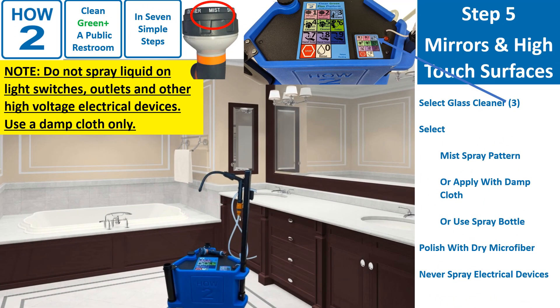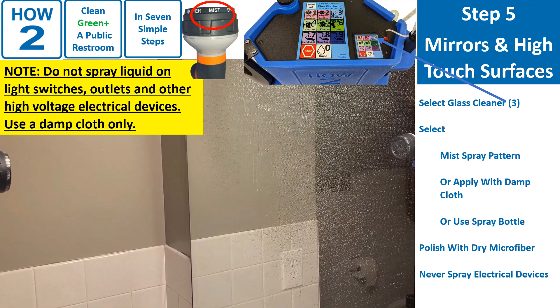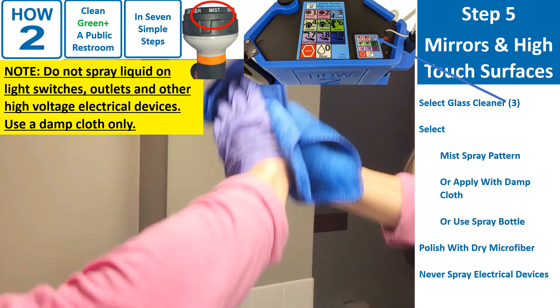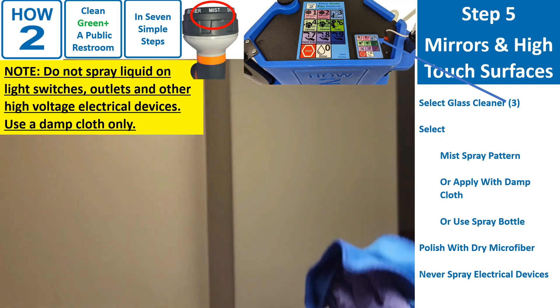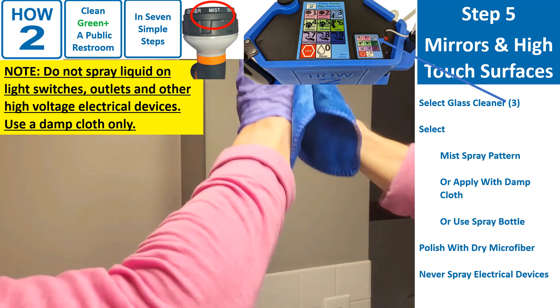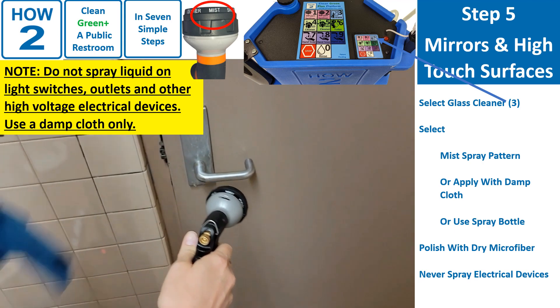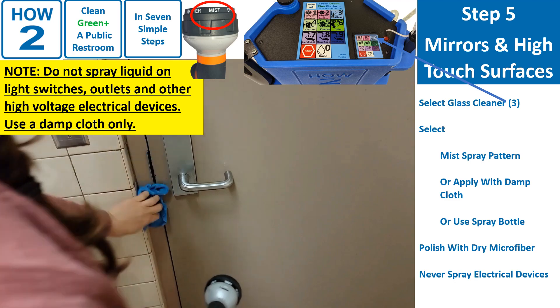Step 5 involves the mirror and high-touch objects and surfaces. For these surfaces, we will use key 3 on the keypad — glass cleaner — using the mist spray pattern, or apply cleaner to a cloth and clean using the damp cloth, or use a spray bottle filled with the cleaner. 2. Quickly apply a light spray to each surface. 3. Scrub with damp cloth. 4. Polish with dry cloth. Never spray directly onto high-voltage electrical devices such as outlets and light switches — use a damp cloth only.